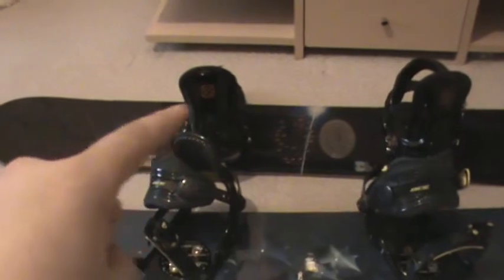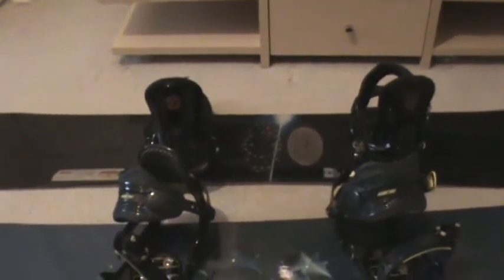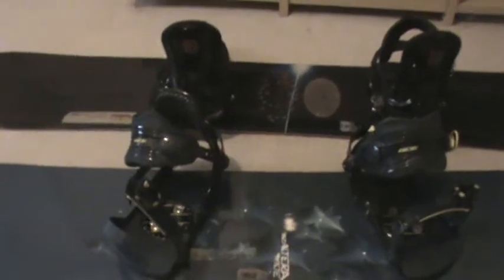And then here are my two boards. However, the one right there — the Burton — I'm getting rid of that one, which I'll explain in a minute. But first, here's one I just bought. I'll do a bit of a close-up.